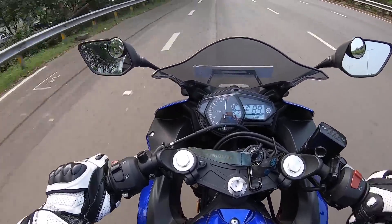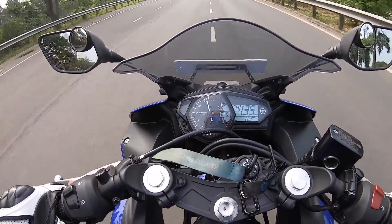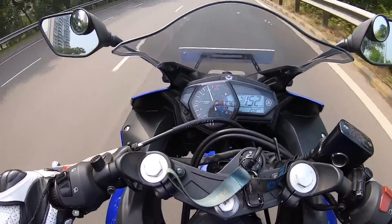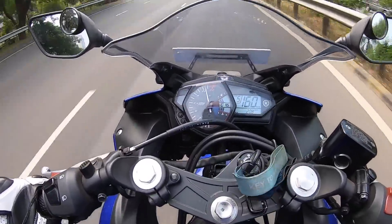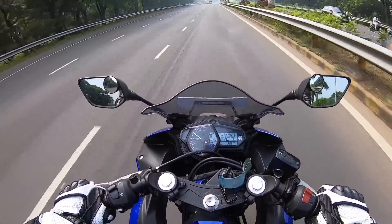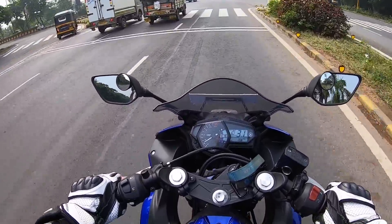It redlines at almost 13,000 RPM and there's a good amount of thrust from this motor — it really screams to the red line. What an engine! Yamaha makes such a brilliant engine on almost every motorcycle. Now we are in fifth gear — look at the thrust from this machine, it just pulls and pulls. Unlike the engine on the Ninja 300, the engine on the R3 offers such brilliant low-end performance as well.